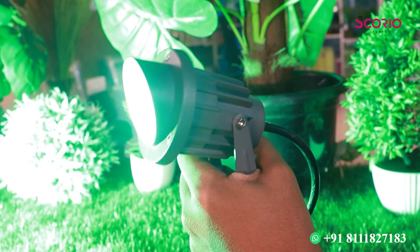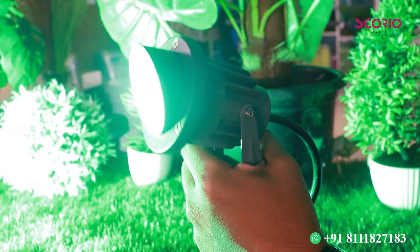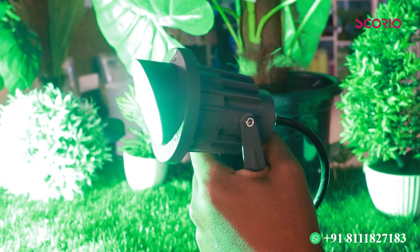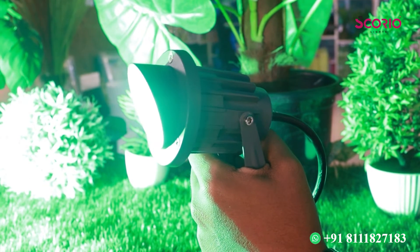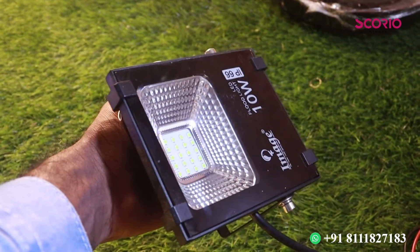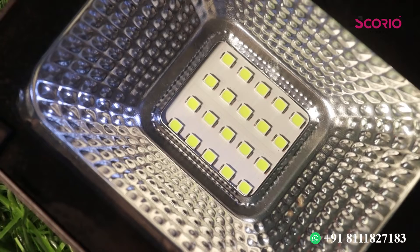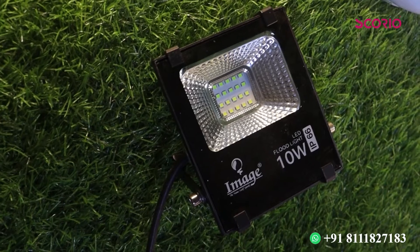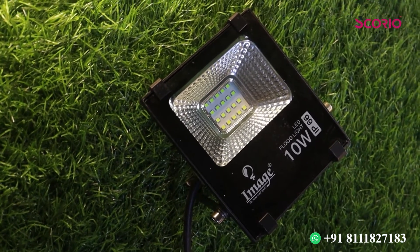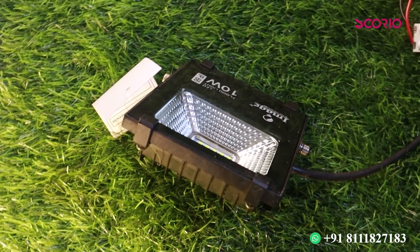If you have a specific product for the garden, we will focus on the spike in the product. This is a garden spike product. We will also focus on the outdoor floodlight, starting from 10W up to 200W.